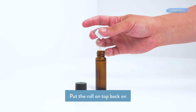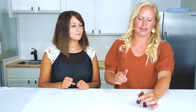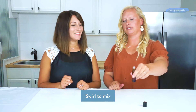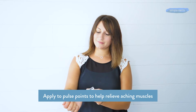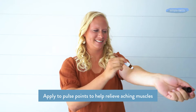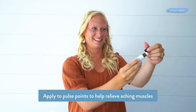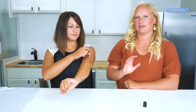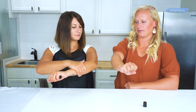Make sure the roll-on top is back on, then shake or swirl it, and it's ready to use on those aching muscles before or after a workout. It smells really nice — refreshing and soothing.